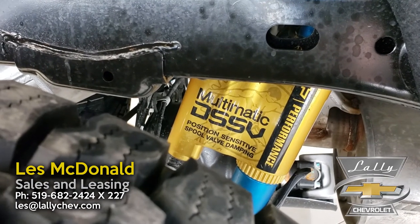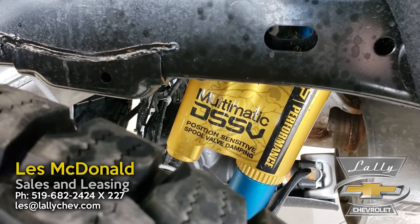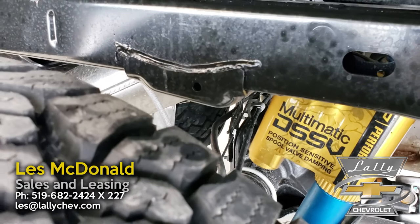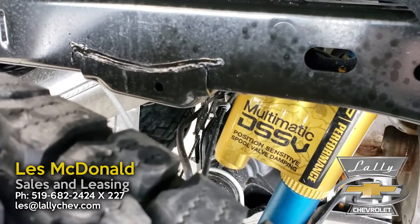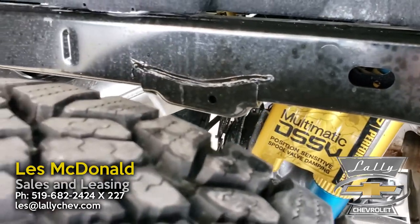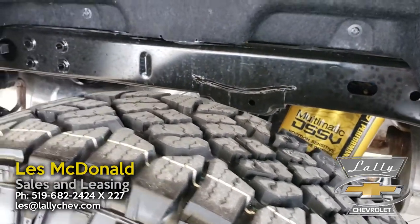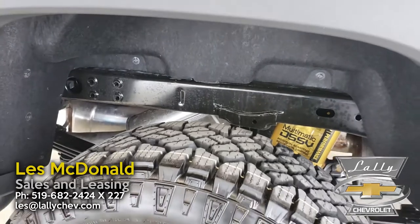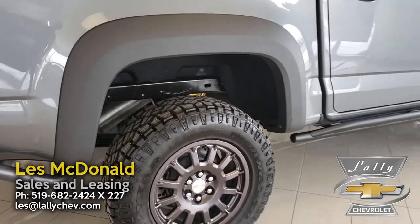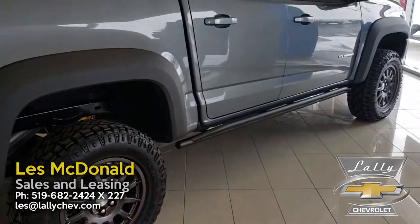Multimatic partnered with General Motors to make these awesome multi-spool shocks. Traditionally you're going to see them in supercars and sports cars on the track. The nice thing about these shocks is that they make for comfortable city driving, but when you need that extra performance off-road, you've got it. You won't find these shocks in any of the competitors' mid-sized trucks.